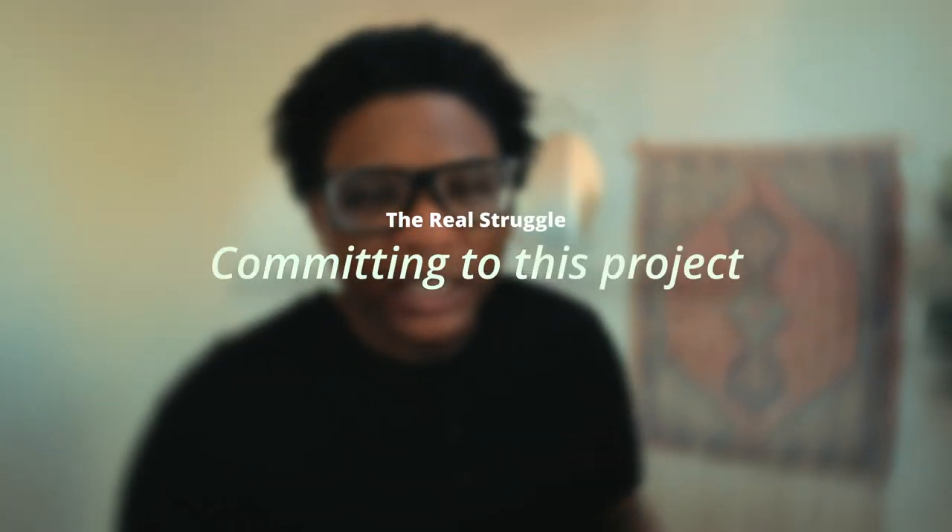Now for the real struggle — committing to this project. The distractions I mentioned earlier, like work, gym, doom scrolling, freelancing, have made committing to this project tough. In addition to working on general videos, one big piece is setting up and breaking down all of the camera gear to record my general videos, which I also use for freelance work. So I don't have a spare camera that I can just leave set up and come back to.